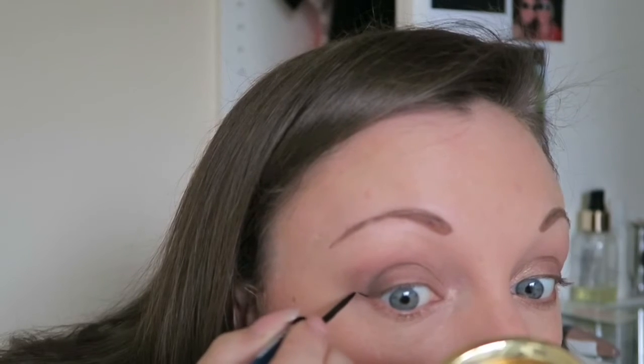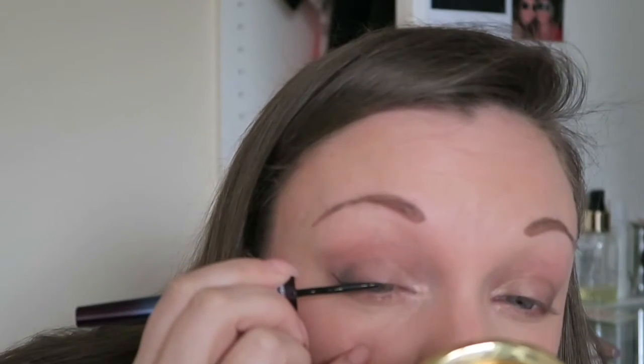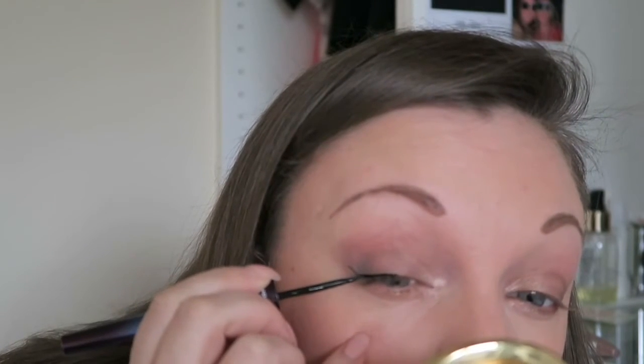I'm then going to take my black liquid eyeliner and attempt to do my eyeliner. I have no tricks, I've said this before — I have no tips other than just practice, practice, and practice.